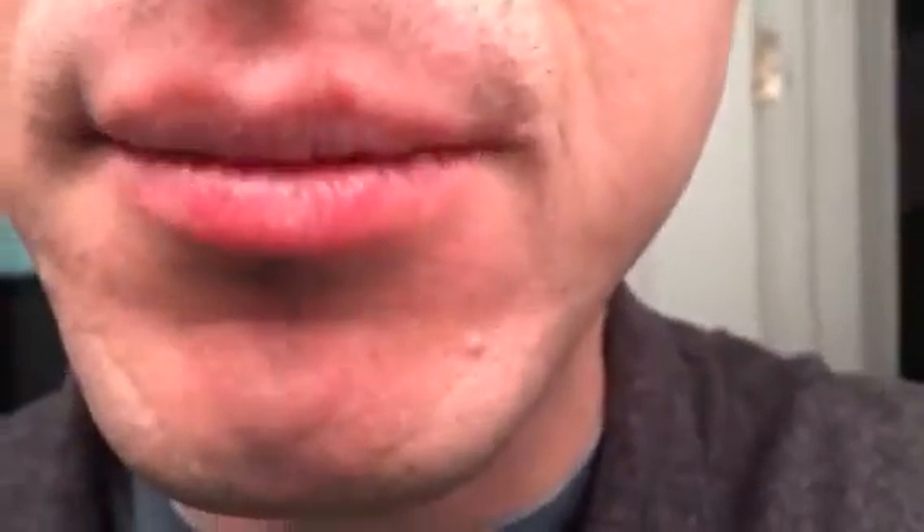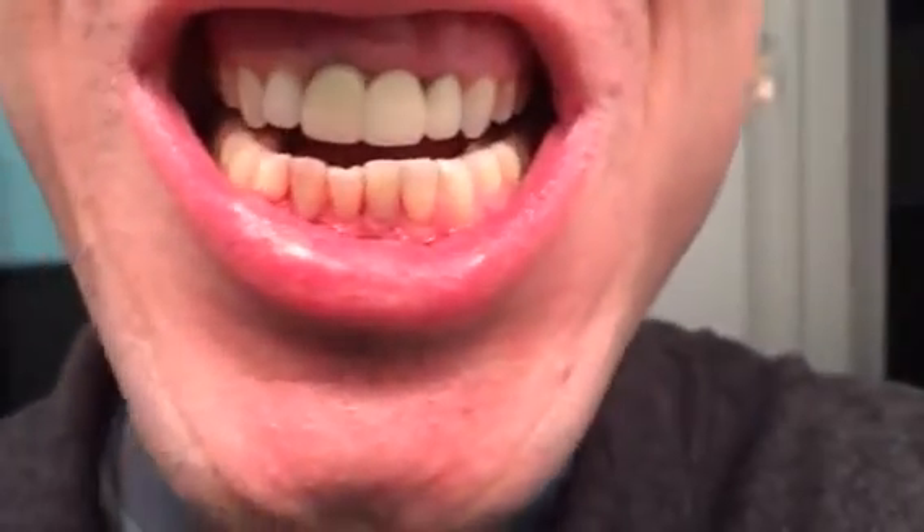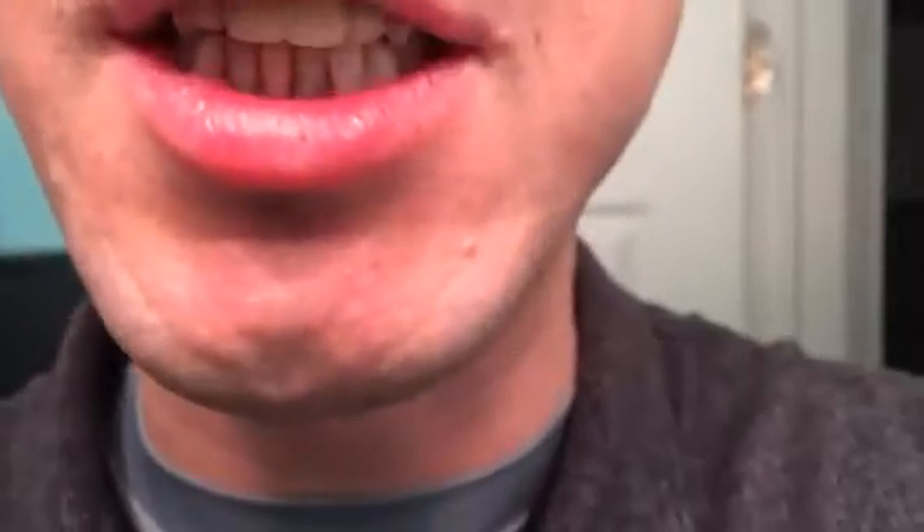The flipper — my mouth is still numb, so I can't talk very well. But that's it. Thank you.